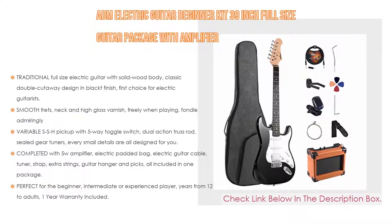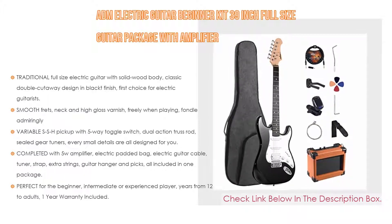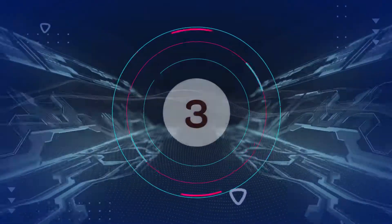All accessories are included in one package and it is perfect for the beginner, intermediate, or experienced player, ages from 12 to adults. A one-year warranty is included.